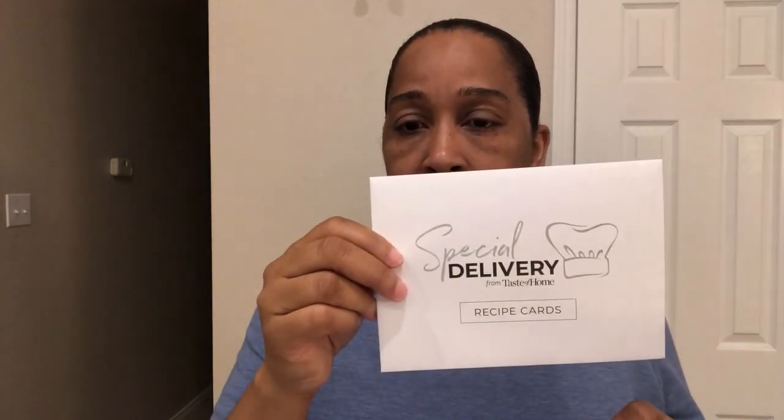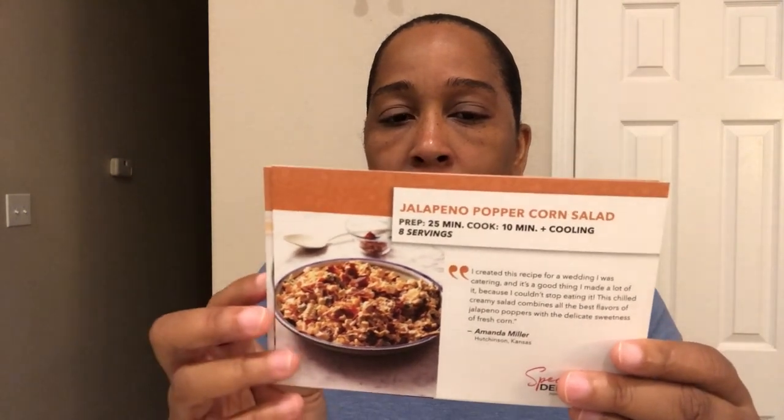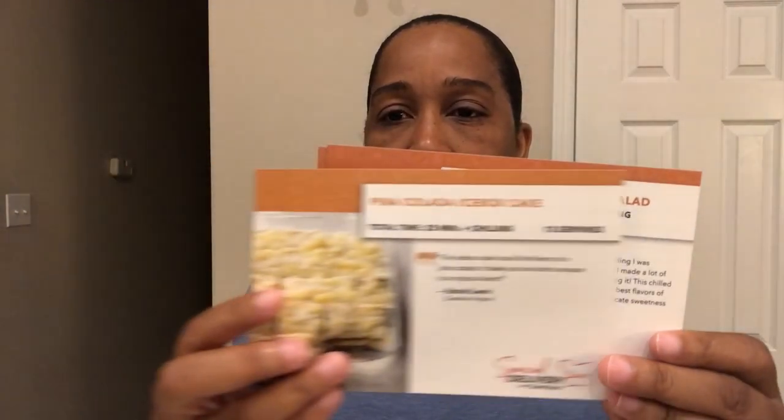The last thing in the box — you get recipe cards with every single box. I think you get about 10 or so, and they go along with the theme of the box. Here's one, and here's another one — I'm not going to go through them all, just want to give you an idea. And here is what the back looks like.